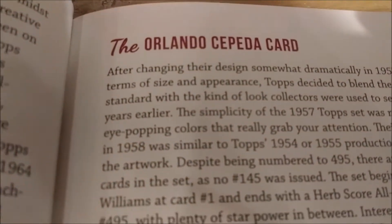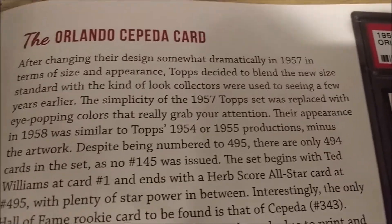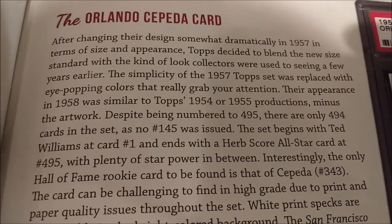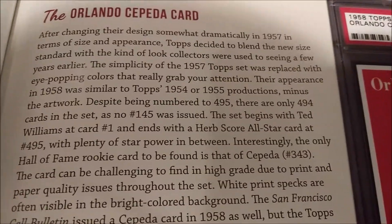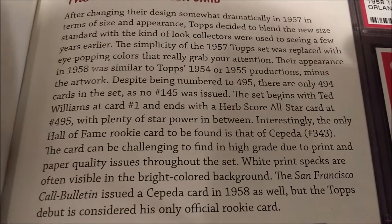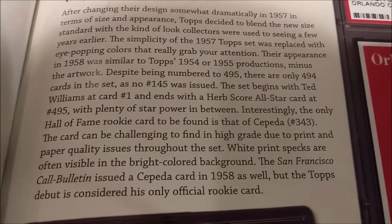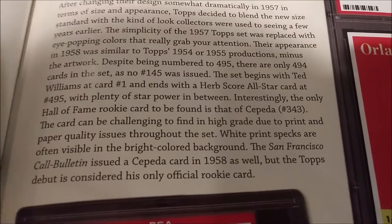The book's excerpt on the Orlando Cepeda card reads: after changing their design somewhat dramatically in 1957 in terms of size and appearance, Topps decided to blend the new size standard with the kind of look collectors were used to seeing a few years earlier. The simplicity of the 1957 Topps set was replaced with eye-popping colors. Their appearance in 1958 was similar to Topps' 1954 and 1955 productions, minus the artwork. Despite being numbered to 495, there are only 494 cards in the set, as number 145 was not issued. The set begins with Ted Williams at card number one and ends with a Herb Score all-star card at 495, with plenty of star power in between. Interestingly, the only Hall of Fame rookie card to be found is that of Cepeda, number 343.